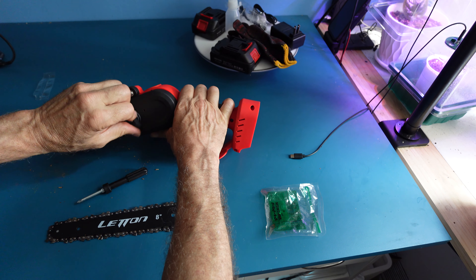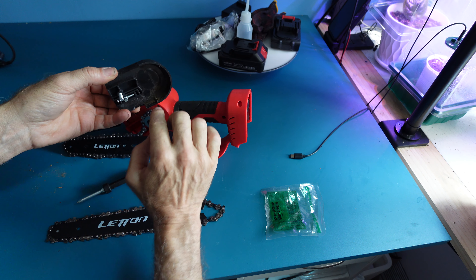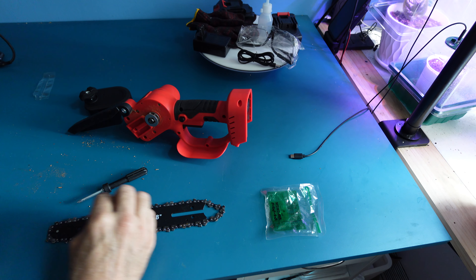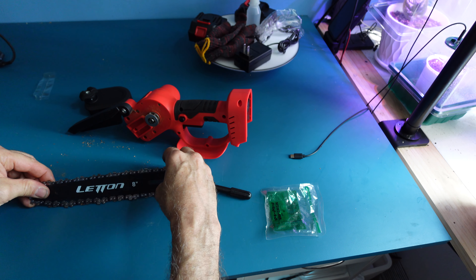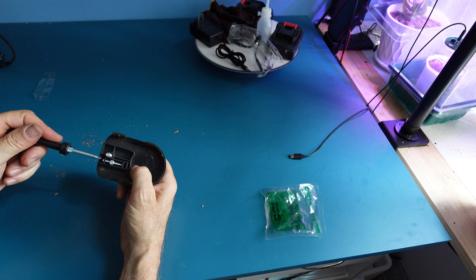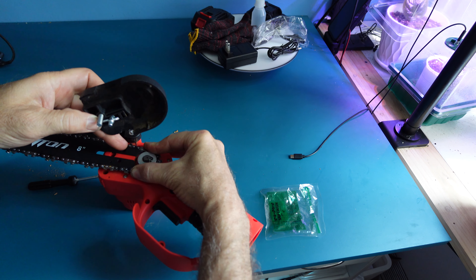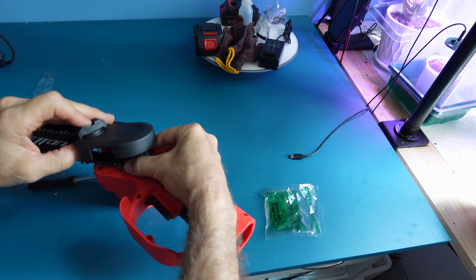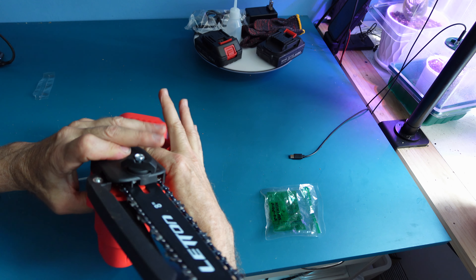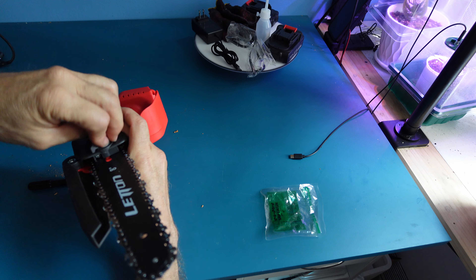Unscrew. On the bottom is your tensioner. Take off your 6 inch blade and put on your 8 inch blade. Adjust down your tensioner. Match up the bolt and the tensioner to the two holes.